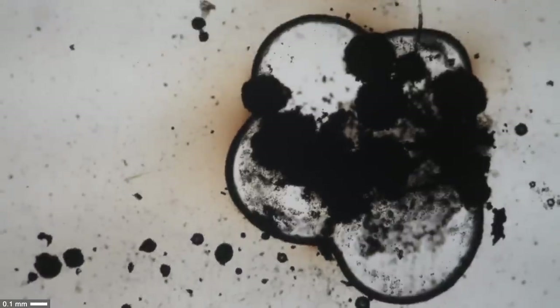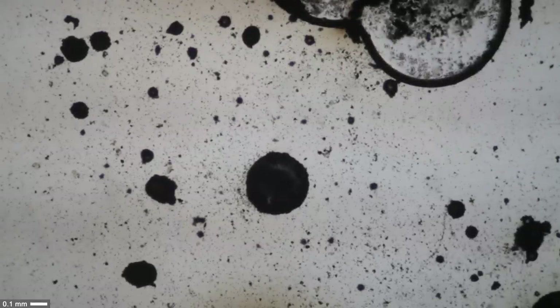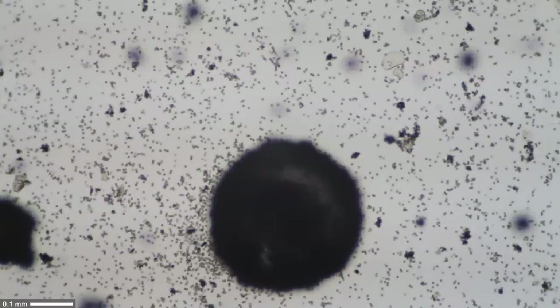Under the microscope, the first thing I saw was those large black structures — these are the sporangia. When you zoom in a little bit, you can already see in the water a whole bunch of smaller dots, and these are the individual spores.